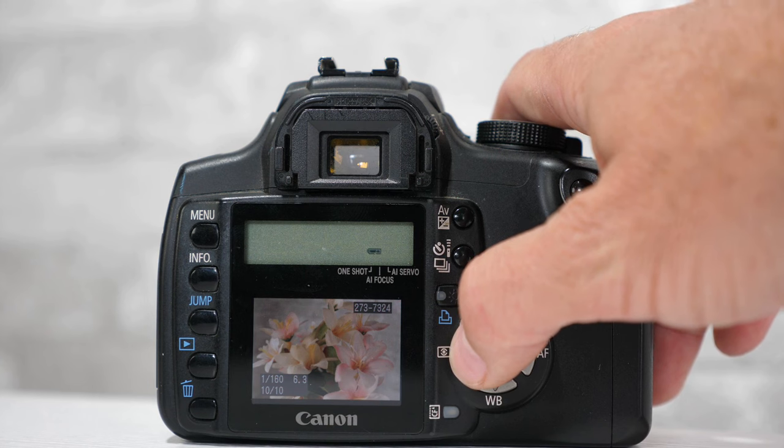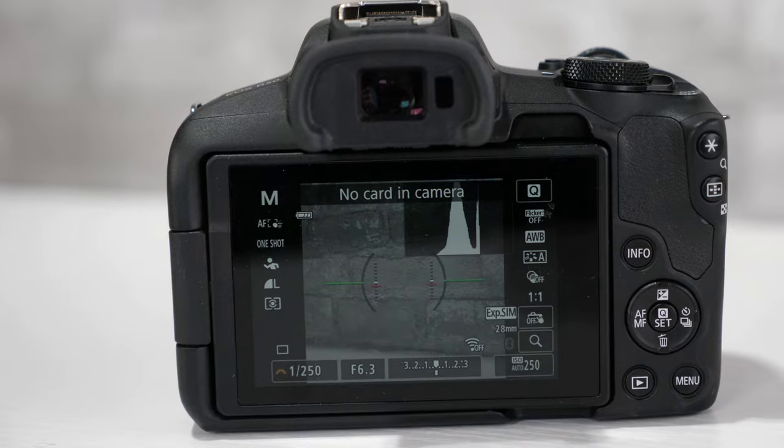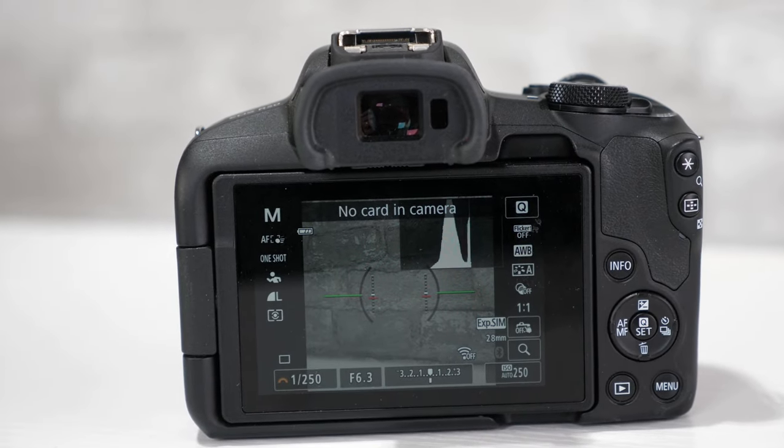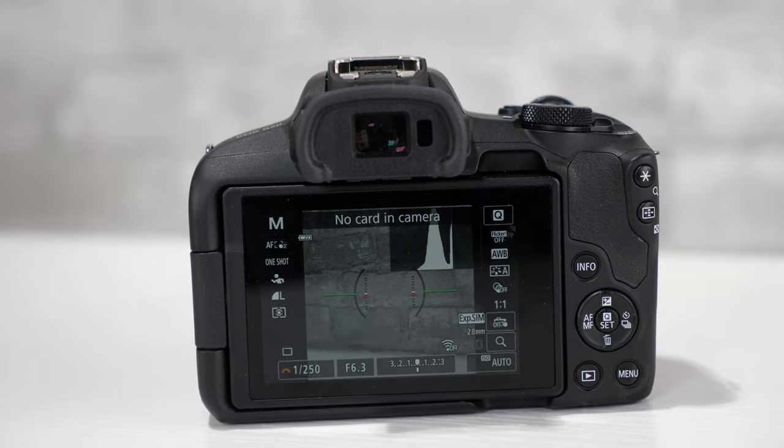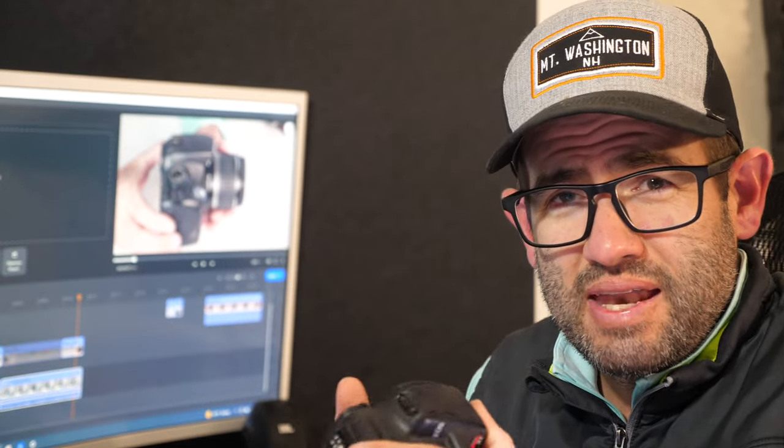The Rebel XT has decent autofocus with a 7-point wide autofocus system that works well for centering shots. It doesn't have today's newest generation of digital processing, but because you're using that viewfinder, it makes it pretty easy to tell if something is in focus or not. It feels good in the hand — not too beefy, not too small — and it's a little more user-friendly than the beefier Canon EOS 30D, 40D, 50D, and more.